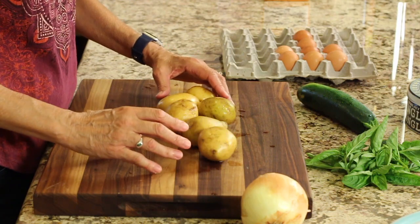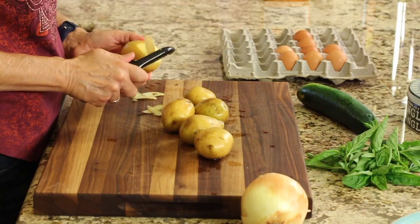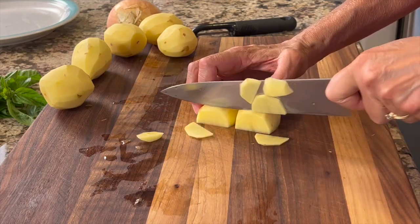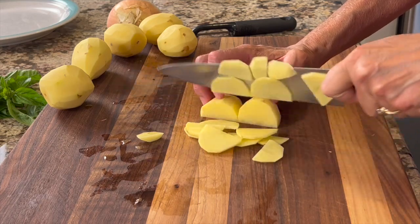We're going to start off with some organic gold potatoes, and you're going to want to peel them — I think the texture is better without the skin. Once peeled, slice them very thinly. I've cut them in half and then thinly sliced each piece. This will make them cook up a lot quicker.